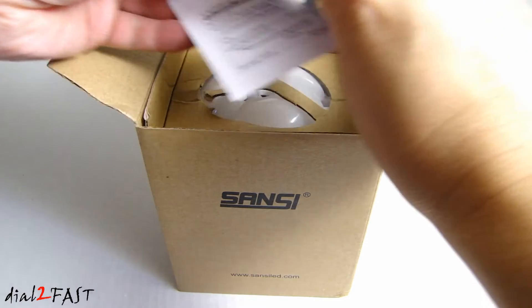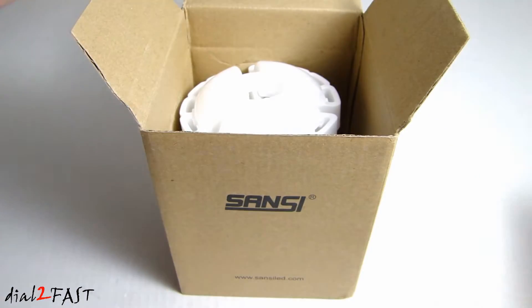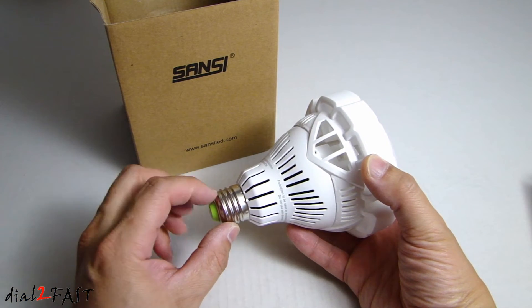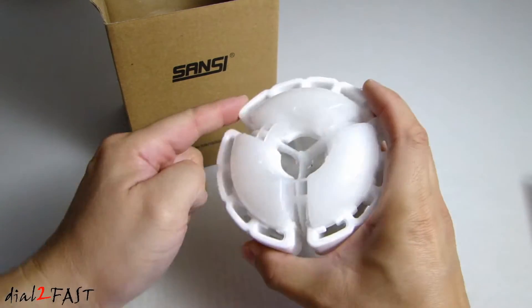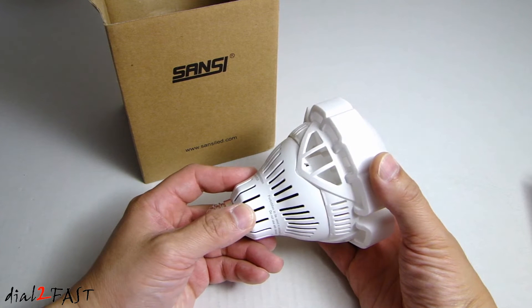Here's the data sheet. Here's a look at the LED light — it has an E26 medium screw base so it fits many light fixtures at home. Overall it's plastic at the front, the lens is also plastic, and the side you see here is all ceramic.